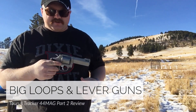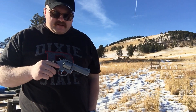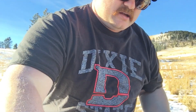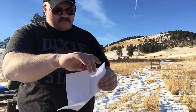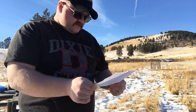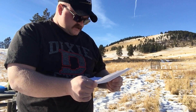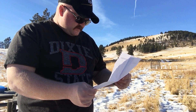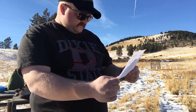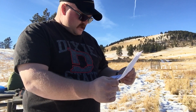Hey guys, I told you I would do a part two to the Taurus Tracker in 44 Mag. I just got this back from Taurus — they did give me a service paper with it. It says warranty repair, your firearm has been repaired under the lifetime repair policy, thank you for being a Taurus owner. They said they fixed the cylinder, adjusted it, and also adjusted the barrel forcing cone.